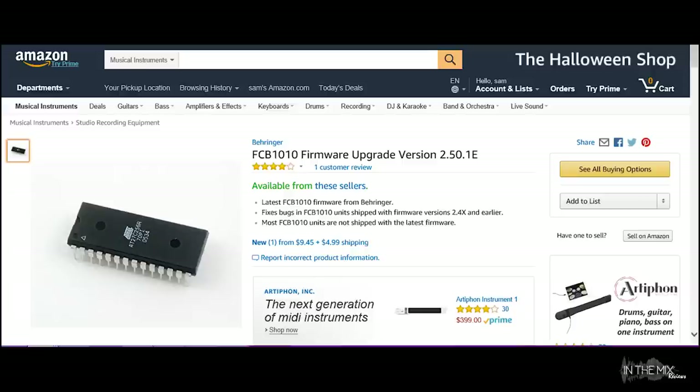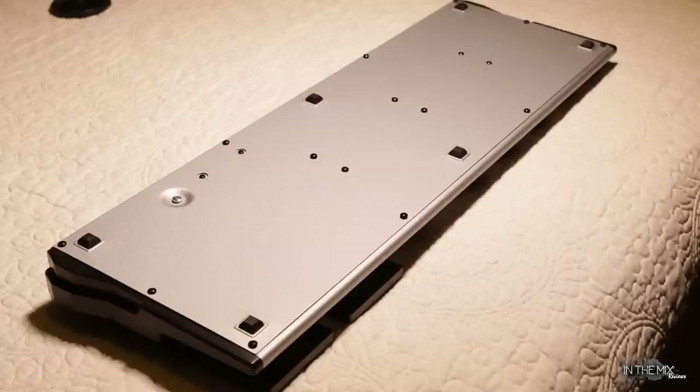Just be aware that using a third-party EEPROM voids the warranty from Behringer. As of October 2017, the latest official FCB-1010 firmware from Behringer is v2.5.1, which costs about $10 plus shipping through Amazon. Even if you just bought a brand new FCB, it doesn't mean you have the most recent firmware revision. Older chips have various bugs and issues, so make sure you have version 2.3.12 or higher before trying to program the controller. The only way to tell is to remove the bottom plate and read the sticker number on the chip.